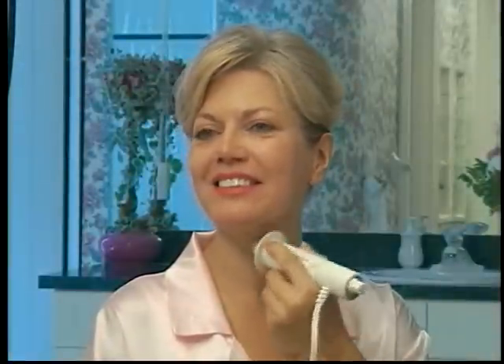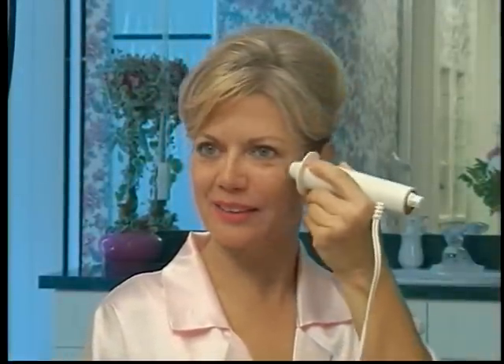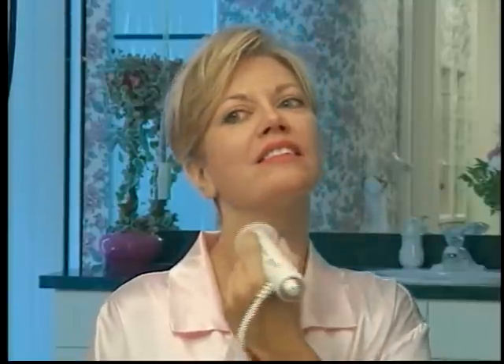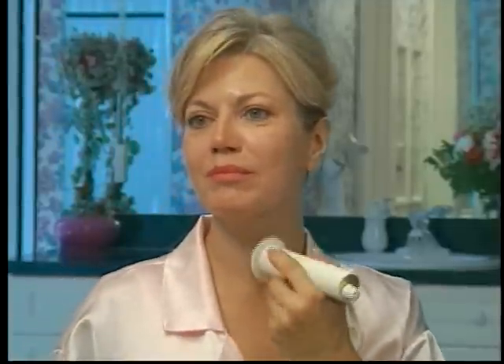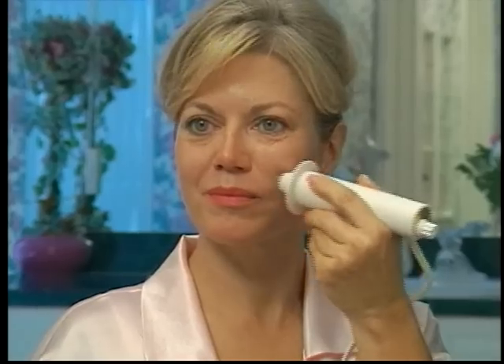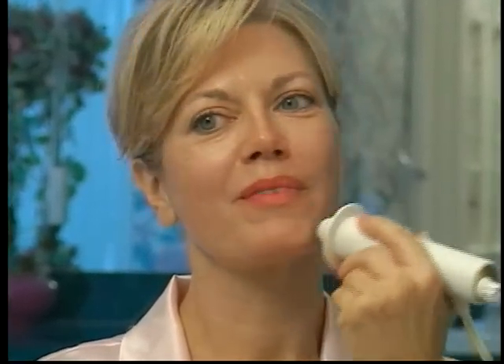Now, you're ready to purify your skin. In circular motions, sweep the Dermawand over your entire face and neck area. Always work in an upwards motion. Do this purifying step for about 1 minute. This will help make your skin more receptive to your skin care products. Next, apply a moisturizer of your choice. Just a small amount to the face and neck is all that is needed. Now, to empower your moisturizer, sweep the Dermawand in small sweeping motions over the top of your moisturizer, starting from the neck and working your way up to the forehead. Perform this moisturizing step for 2 to 3 minutes or until you feel that the moisturizer is absorbed into your skin.